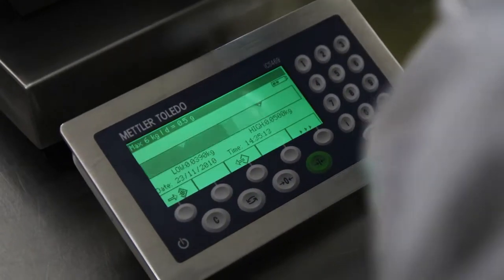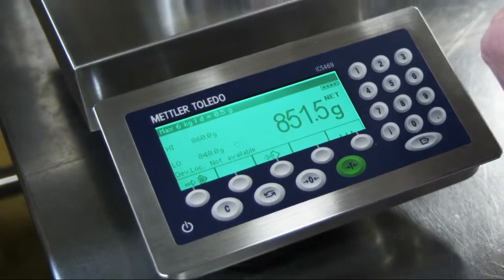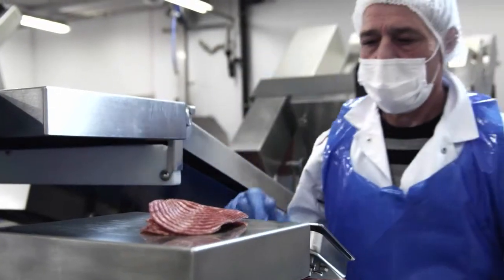The ICS scale family by Mettler Toledo with color weight functions. Designed to speed up production where hygiene counts.